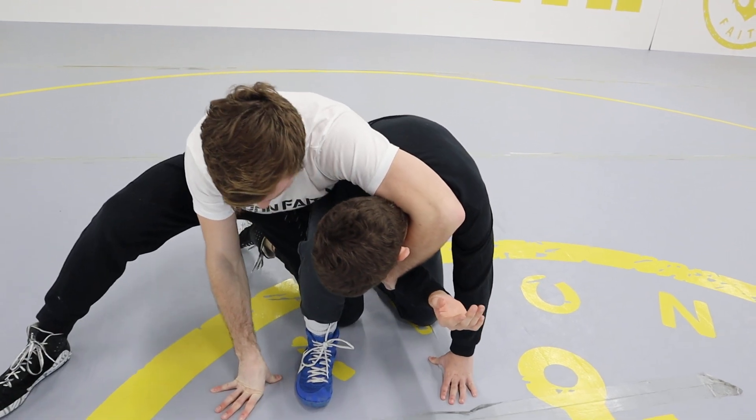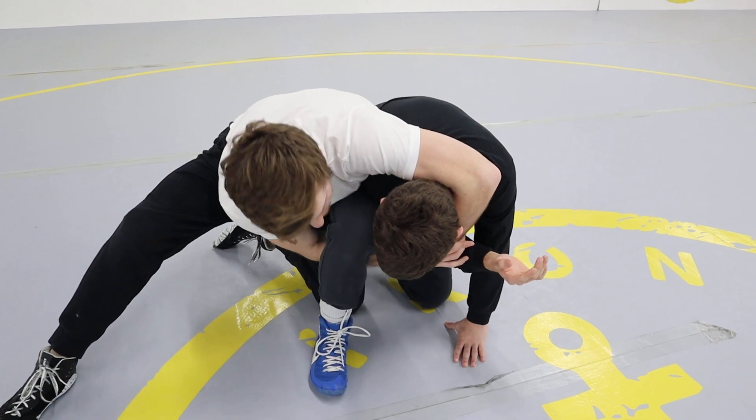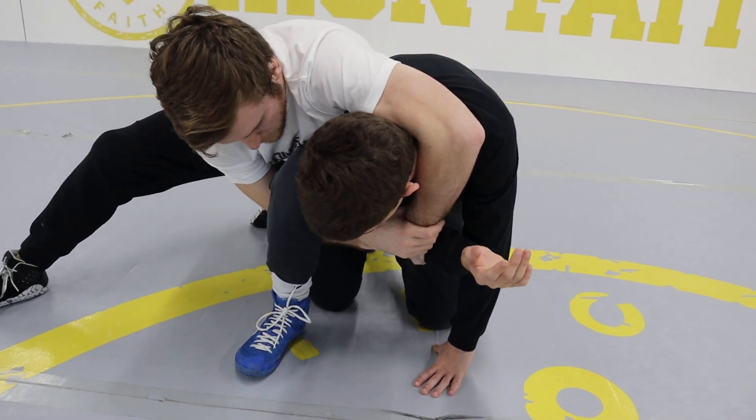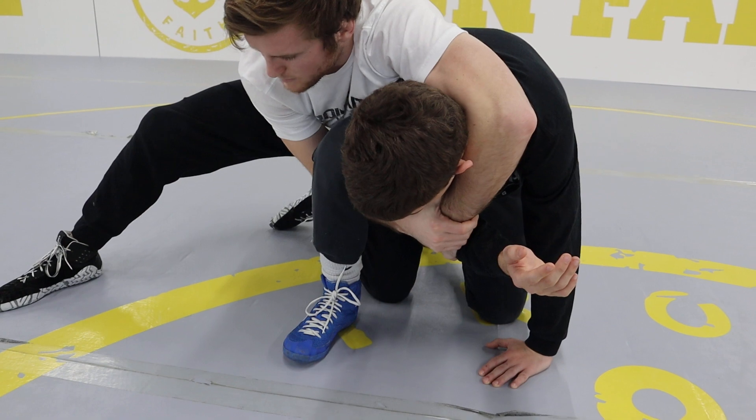I'll swing over to this side of his body, and my back hand will go underneath and grab my own wrist. My elbow joint wants to be right behind his knee joint. Right when I have his wrist, as you can see, his right leg is up, and so is mine.